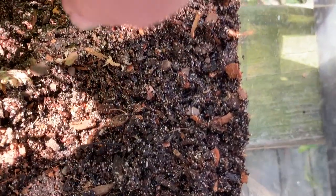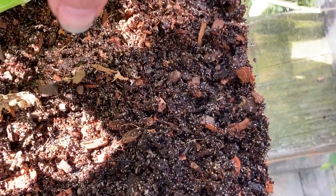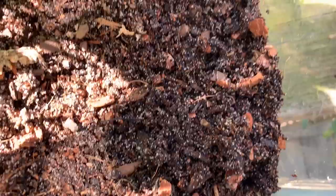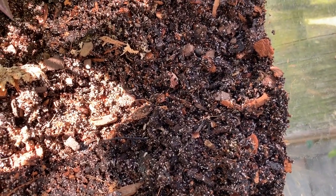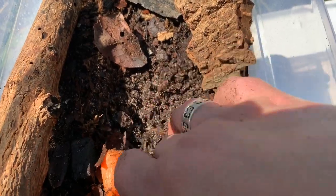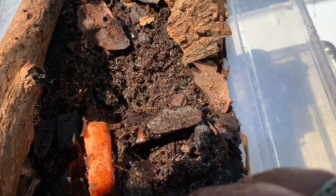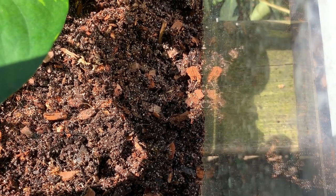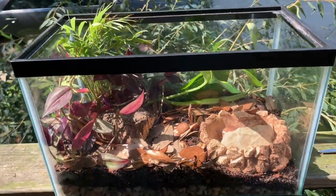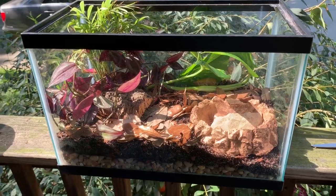I added a little clump of dirt from my isopod bin that was literally teeming with dwarf white isopods — I was trying to scoop them up but they go to ground really fast. They were hanging out under a carrot in the bin, and when I moved it I found a huge colony of them. I'm also adding native gray isopods that I've been breeding for a while, plus springtails and dwarf white isopods for the cleanup crew.